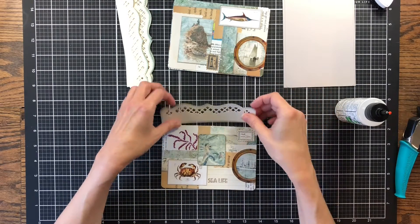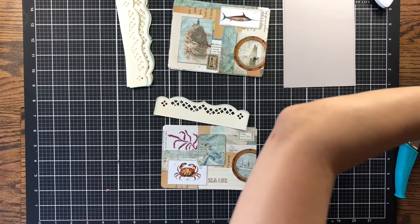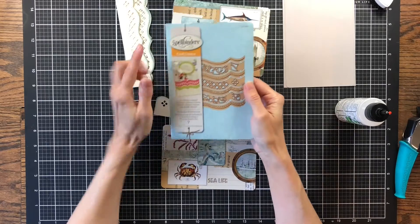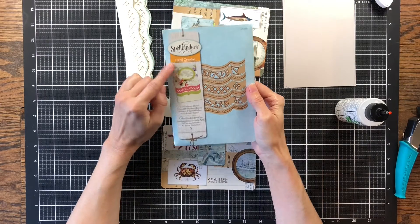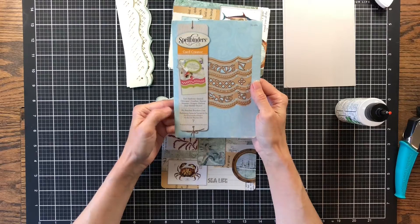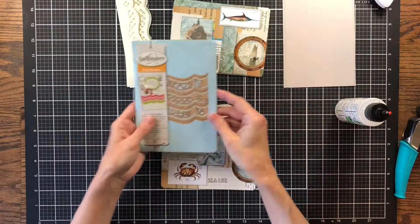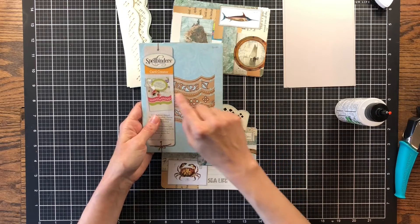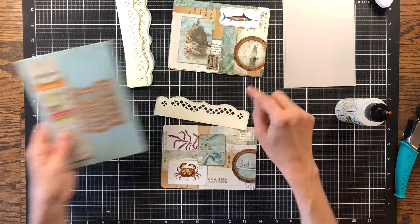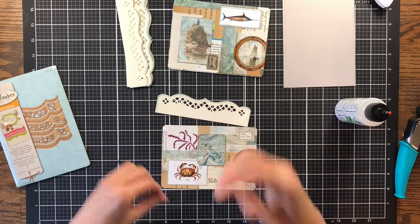These little tabs I made using my Sizzix Big Shot as well as the Spellbinder Card Creator — it's called the A2 bracket borders and it comes with several different borders. What I've done is stacked the one that cuts the shape as well as the one that cuts the design — two together — to make this little tab.